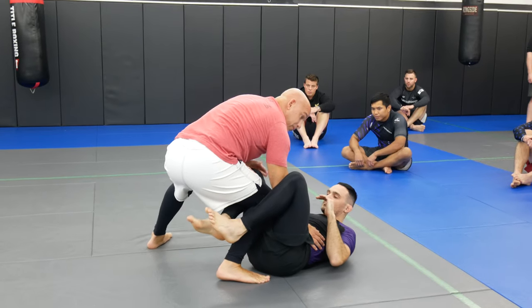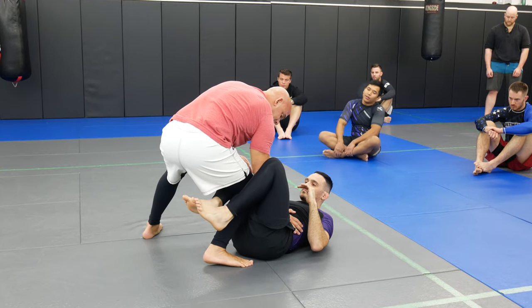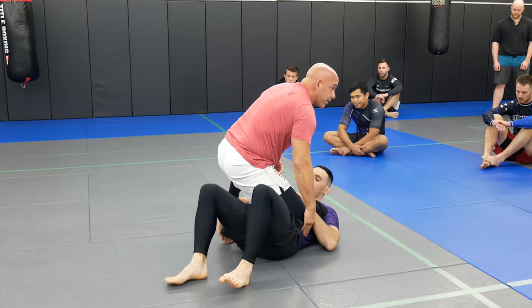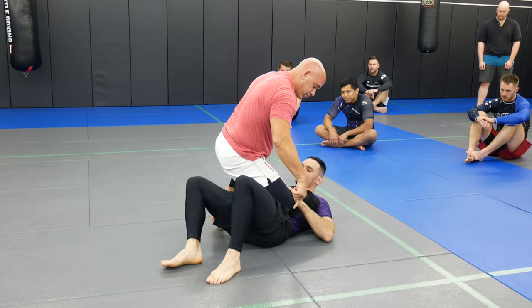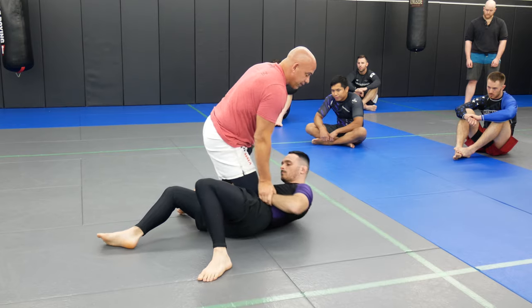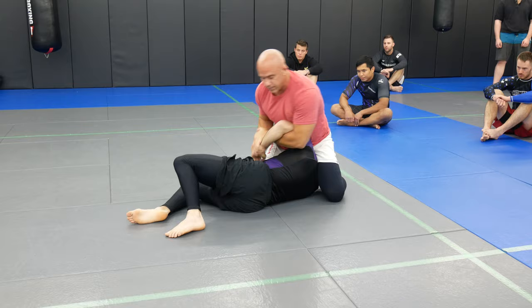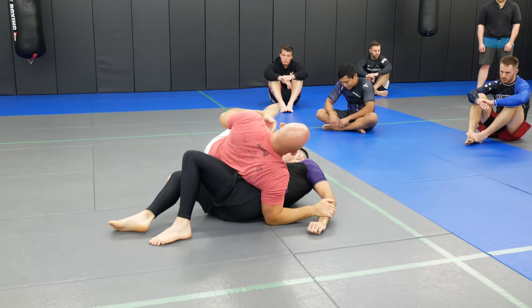Bring him up and bring my elbow on this side. My elbow's on this side and my hand's on the knee, and I'm just gonna do a nice basic standing step pass where I kick my leg back and then drop. I'm gonna drop the knee on the belly; I have my foot posted out. As he pushes on my knee, I'm gonna catch, drop down, and end up in a Kimura position. Bring it over, drop my elbow up, and finish.